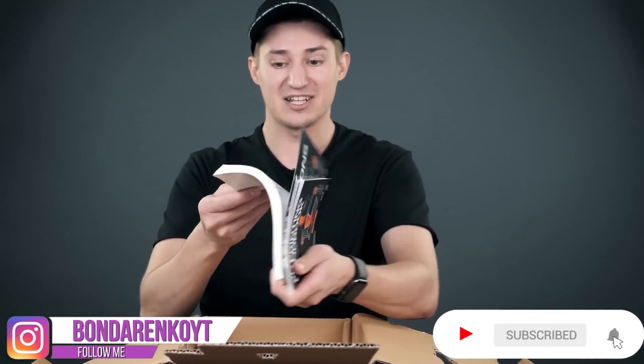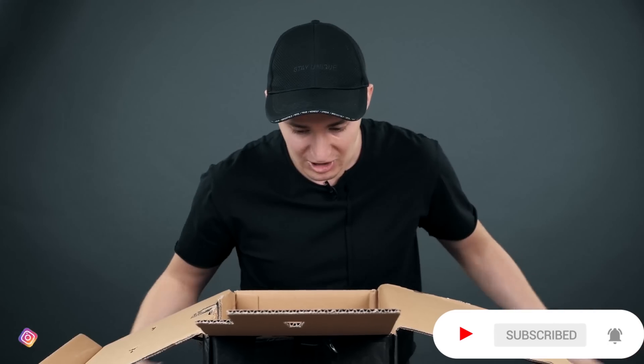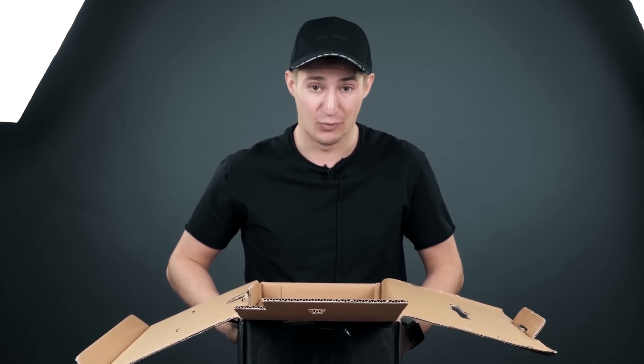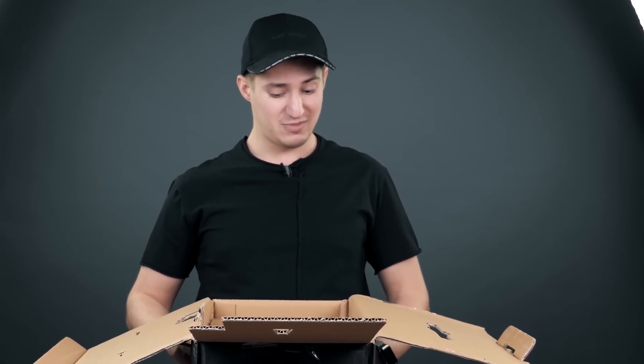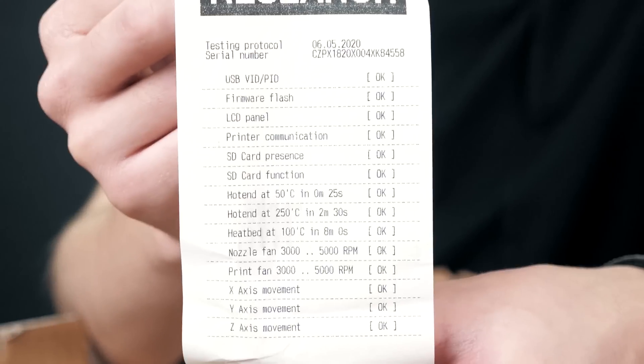A greeting letter — you own a cool set, congratulations. Two books. I've never read so much in my entire life, but I'll read these two very quickly. These are the components I'm going to build it with. The printer is completely disassembled here, down to the screws. Today I think it's going to take a very long time to put it together. This is the proof that all the components are working — the factory tests all of them and puts this here so I can make sure everything is okay.